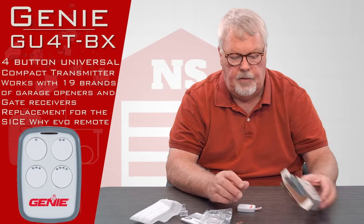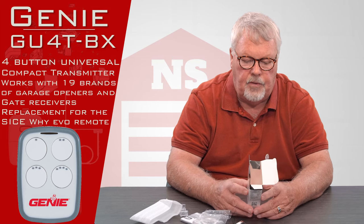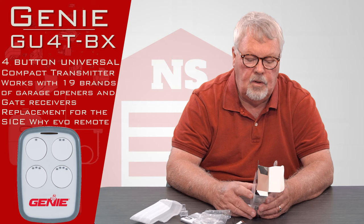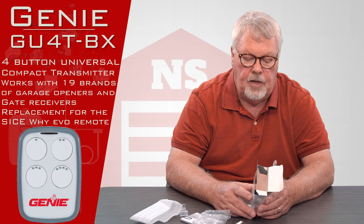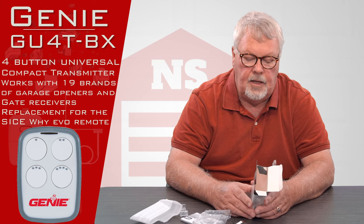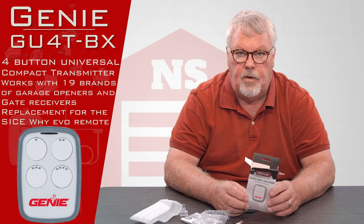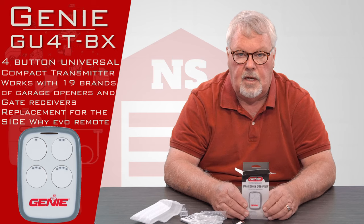The published manufacturers Genie says this will work with are obviously Genie, Ryobi, Sommer, Stanley, Wayne Dalton, the entire Chamberlain LiftMaster line — which includes Sears and several private labels like Raynor, Lanier, Lanier Megacode, Lanier Delta, Guardian, Mirantec, FAAC, Nice, and more. Those manufacturers represent probably 95% of everything sold in this country in the last 40 years.